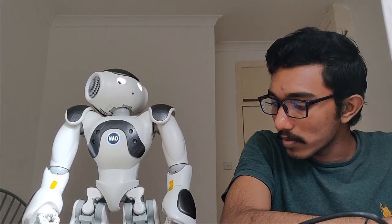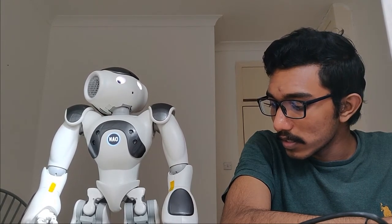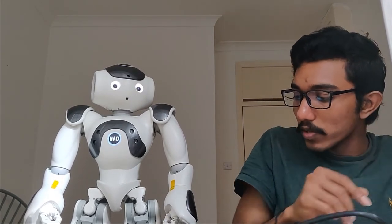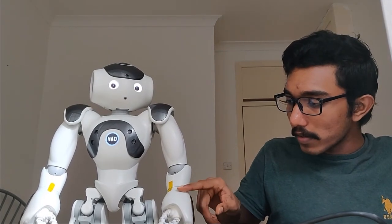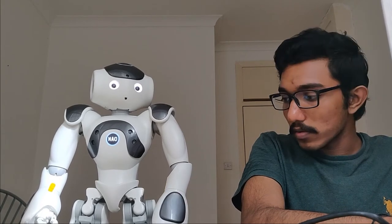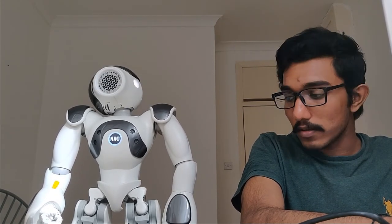Next we are moving on to the wrist of the arm. Let's see if we can move the wrist. Did you see that the wrist is moving? It is moving this part. In the elbow it was moving entirely, but for the wrist it is only moving this part.